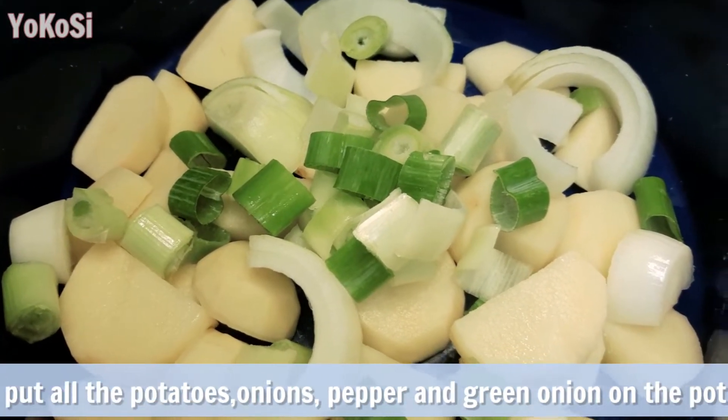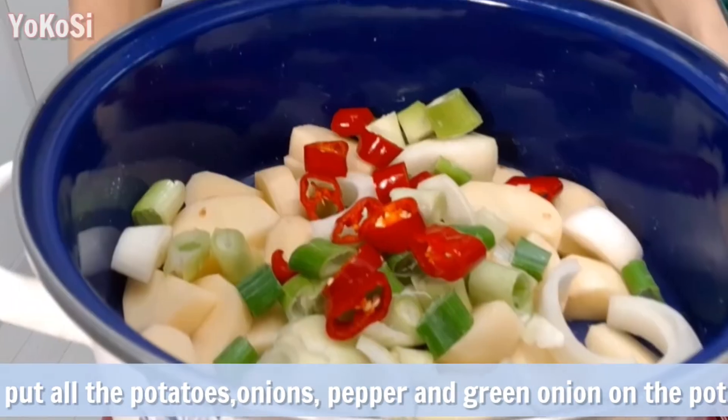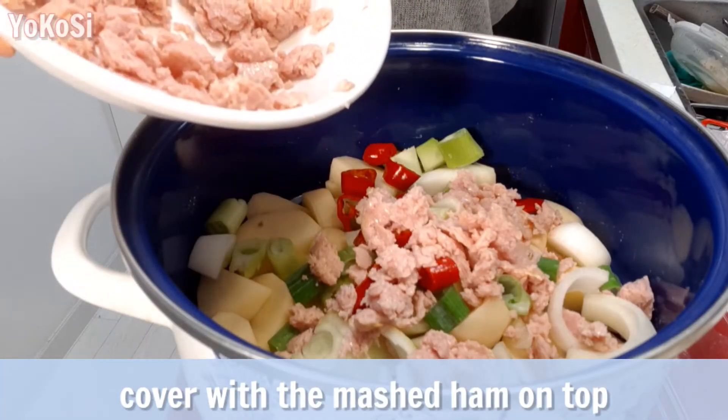Put all the potatoes, onion, pepper, and green onion in the pot. Cover with mashed ham on top.